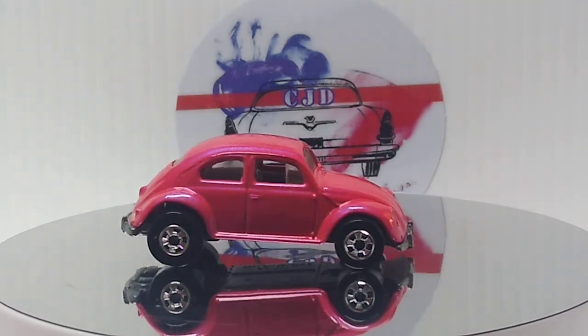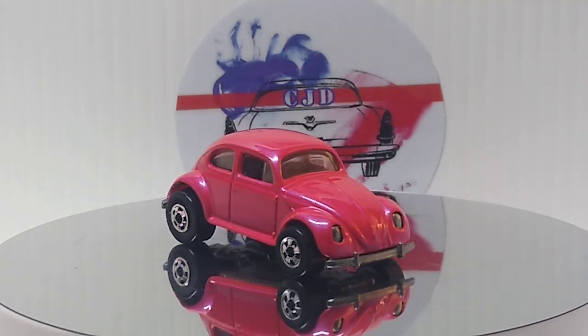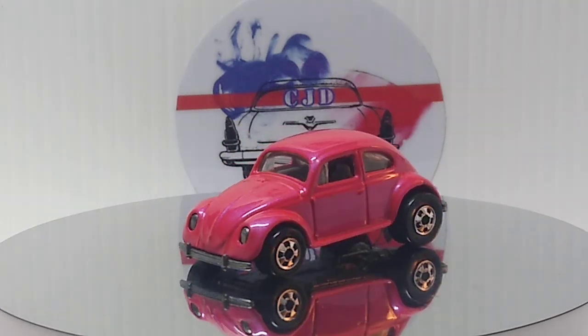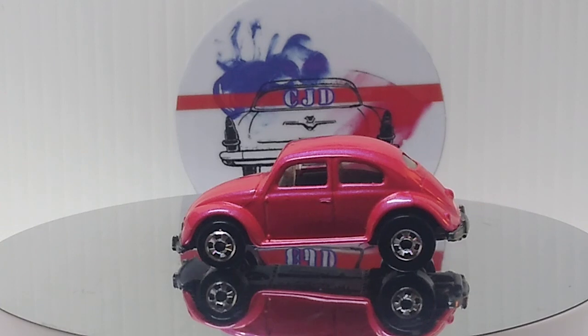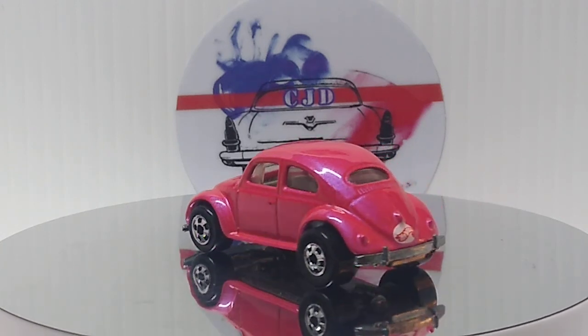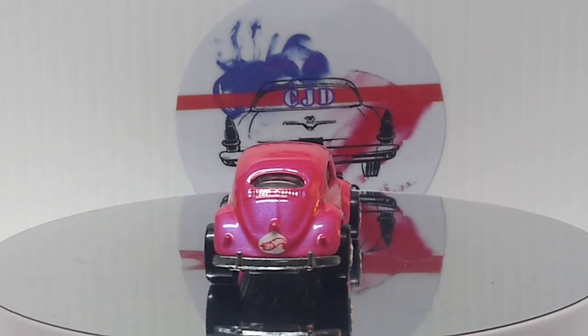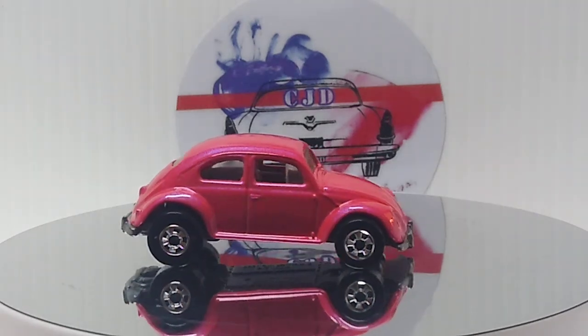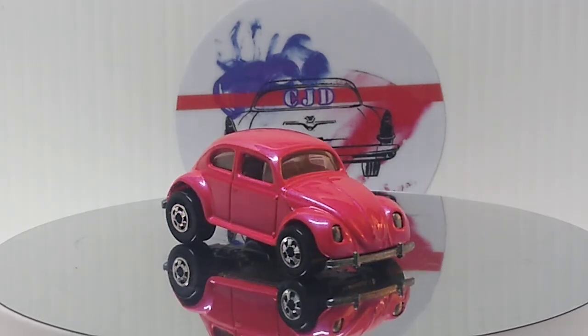What's up YouTube? CJD here from Chris's Junkyard Designs. Another recent Cracks video — all Hot Wheels. We got some older ones and some brand new ones, so it'll be a pretty good show. I think you guys will enjoy it. Good mixture of different cars. So let's look at some diecast.